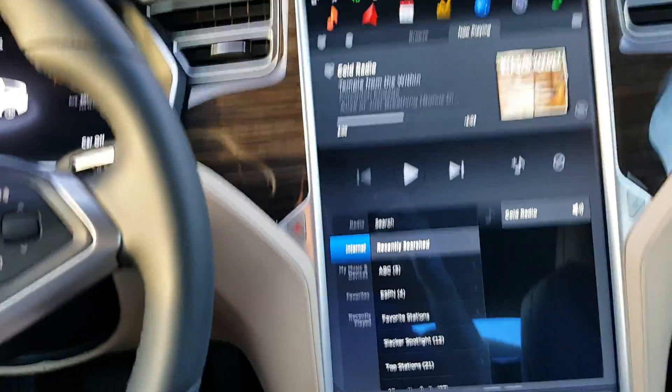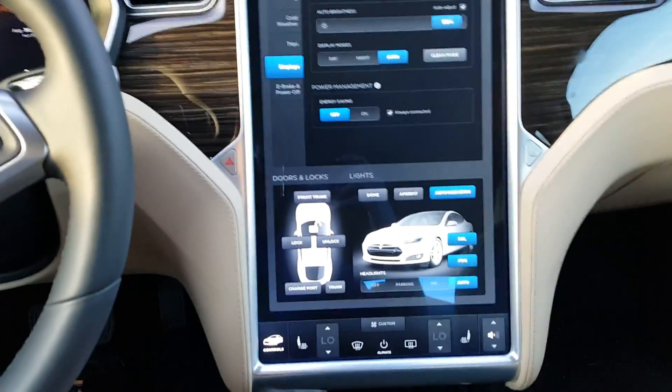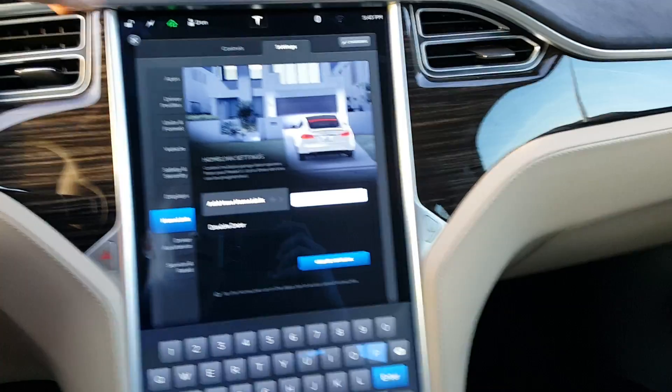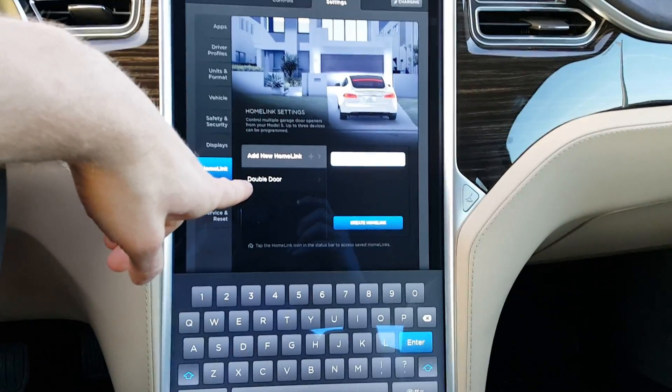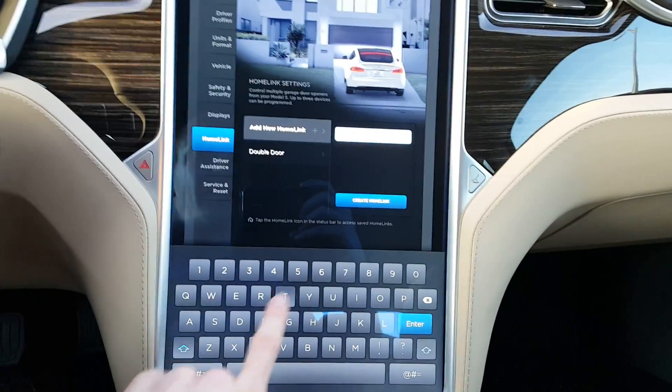I'm going to walk everyone through how to set that up now. Go ahead and hit Controls, then go into Settings. From Settings you can see Home Link. I already have one garage door set up, but we'll go ahead and add a new one — we'll just call it 'test'.